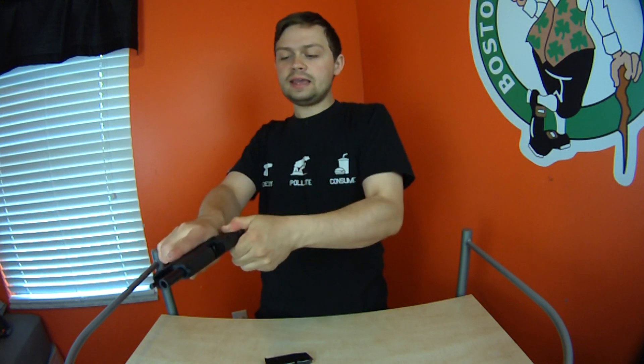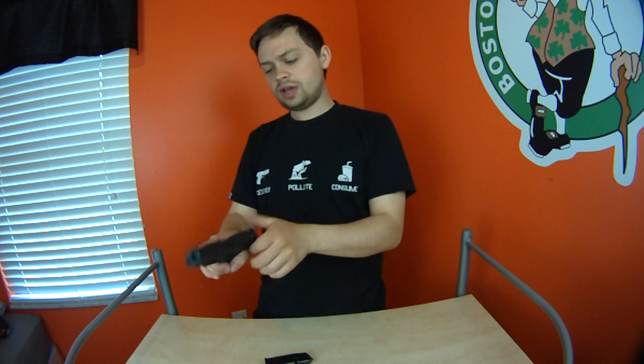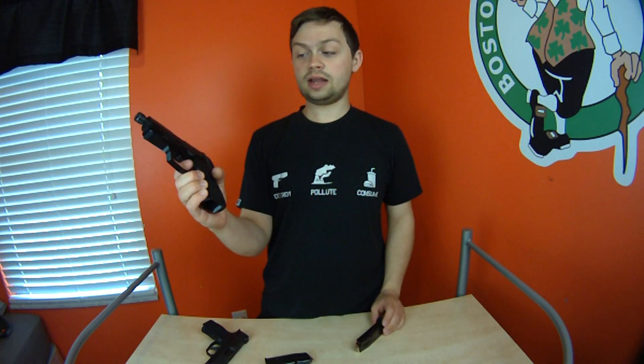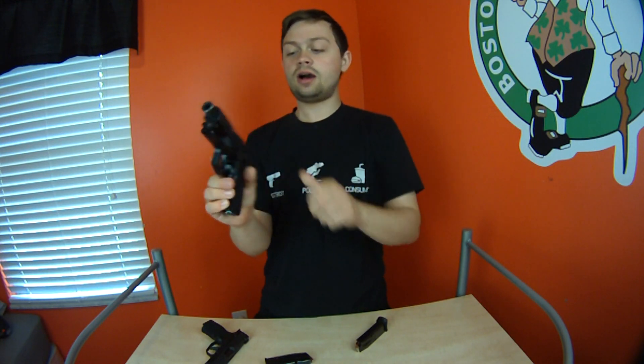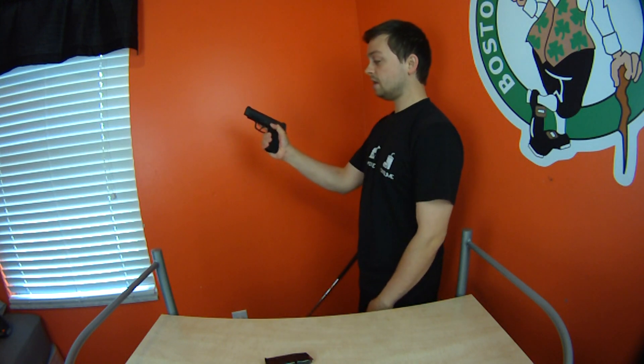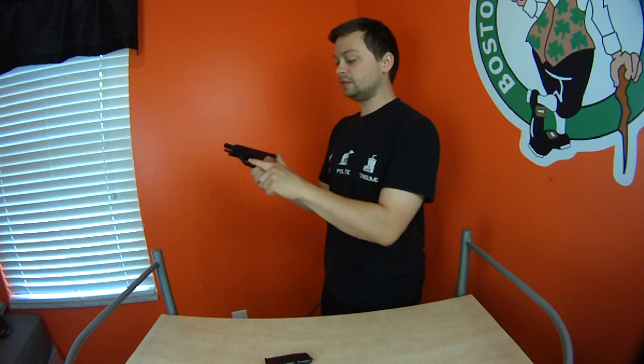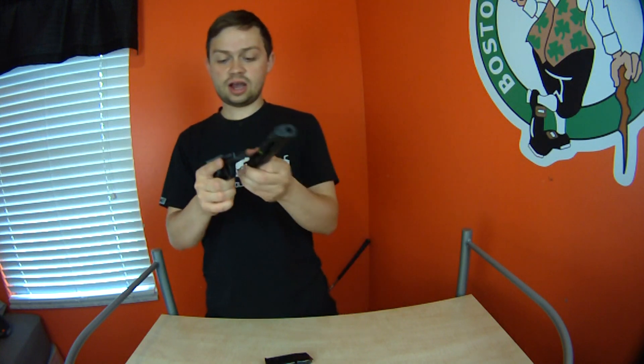The safety blocks the trigger but does not lock the slide on the SIG. On my Bersa, when the safety is on, it does block the slide, makes the trigger dead, and you can't cock it — because it's a single/double action. The SIG has a slide lock only on one side, but it's pretty accessible even with my thumb. Takedown is very similar to an M9: it has to be on fire, you flip the little switch down, and then you can pull the slide off.